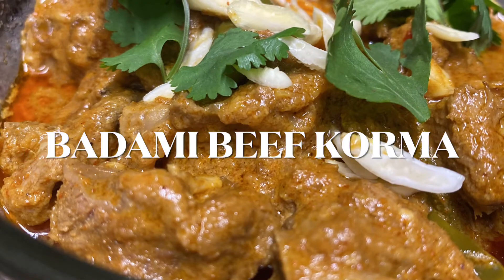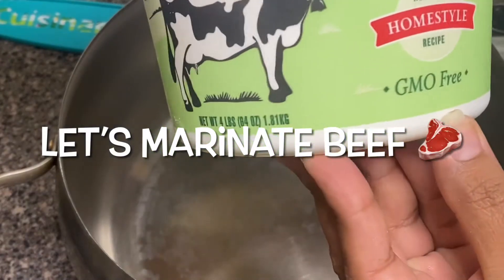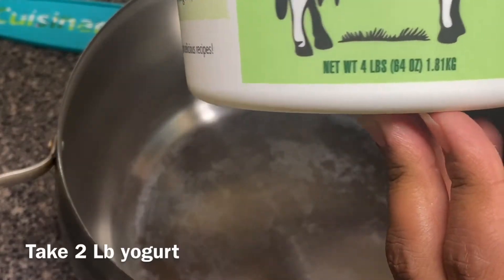Hello everyone and welcome back to my channel. Hope you all are doing good. Today I'm sharing a recipe of Padami beef korma, and for that I am going to marinate the beef first.